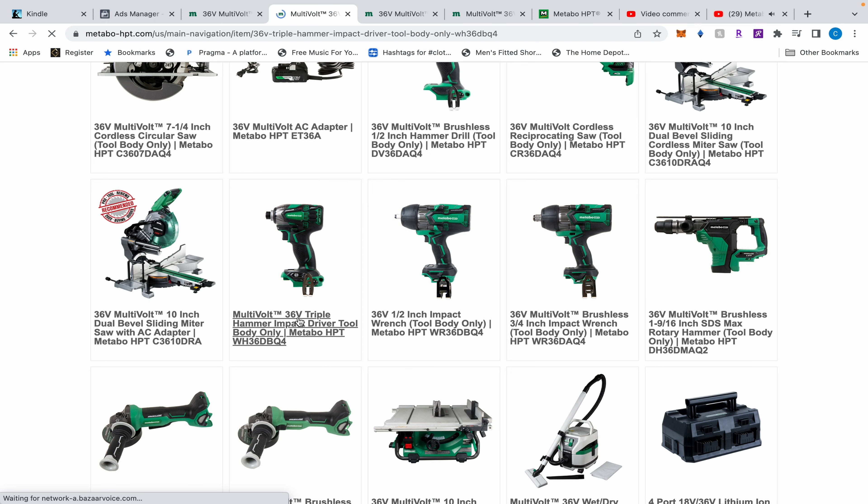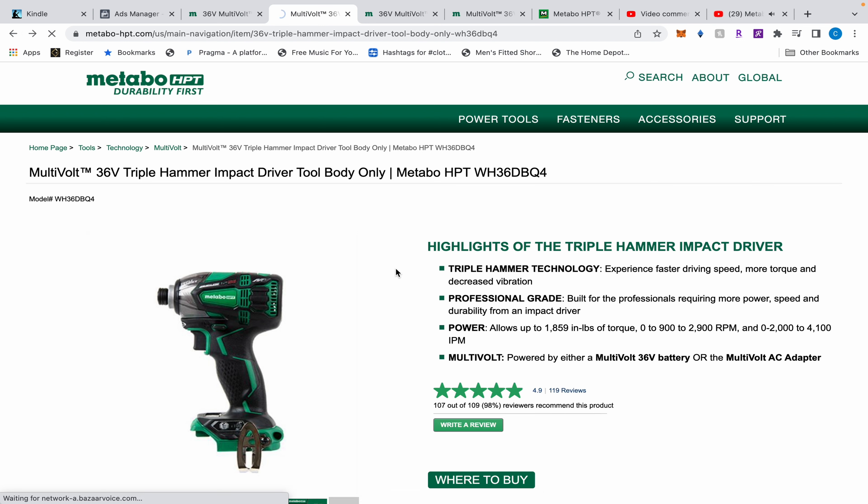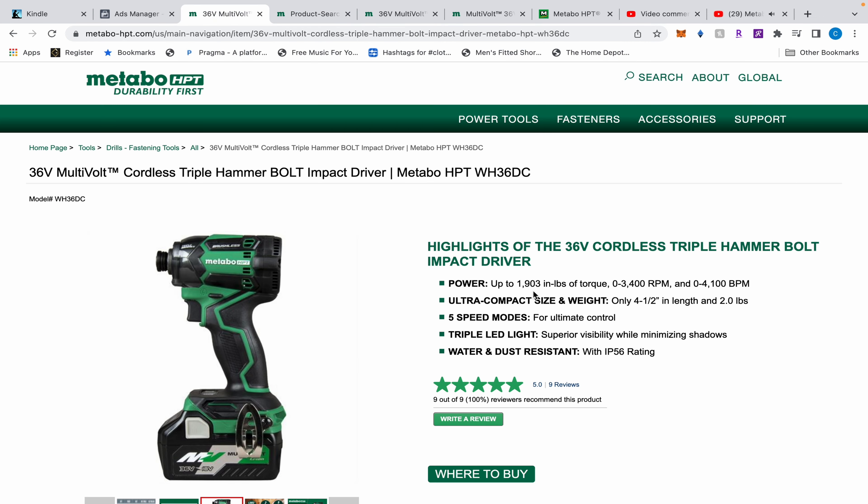This is the old one — you can tell because it has that little red IP56 rating on there. It is still out, they just discontinued that kit, and it's 1,859 inch-pounds of torque.